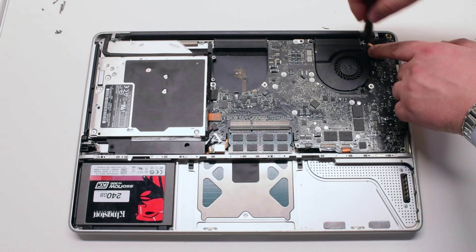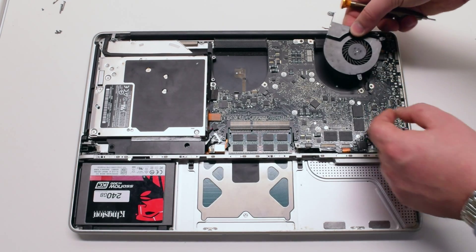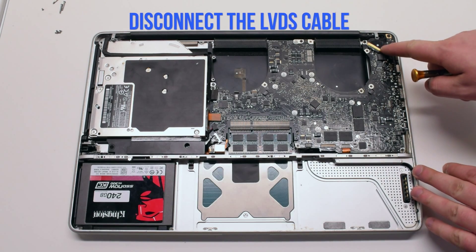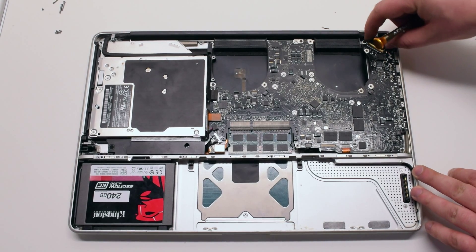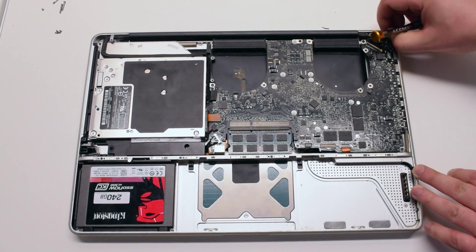Remove the other fan the same exact way — disconnect it and put it aside. Disconnect the LVDS cable: lift up on the lever lock and flip it over, then pull out the cable gently. Be careful, this is a fragile connection.